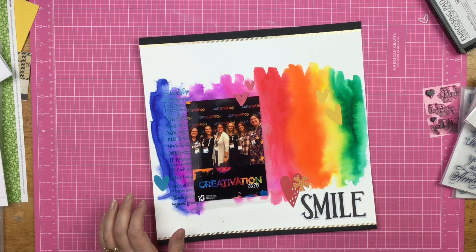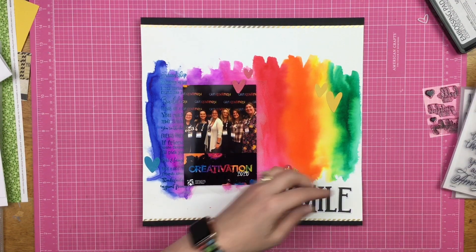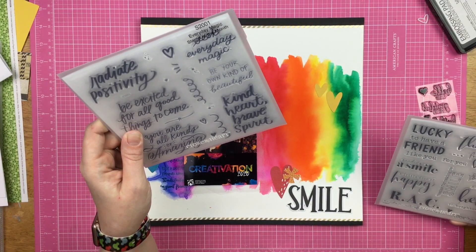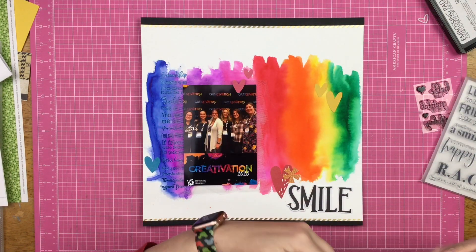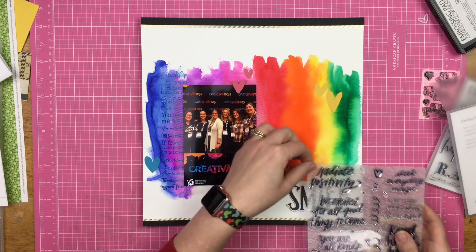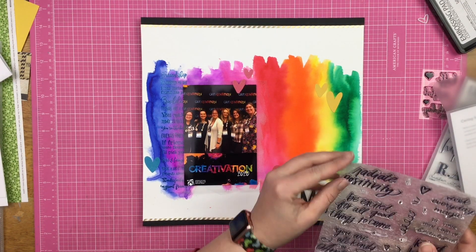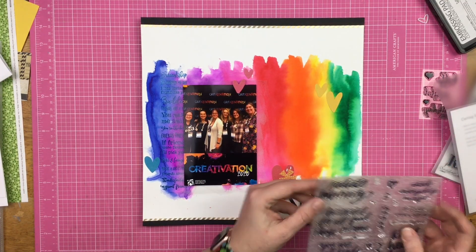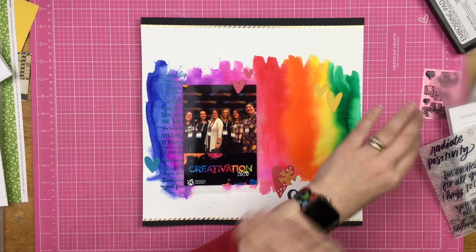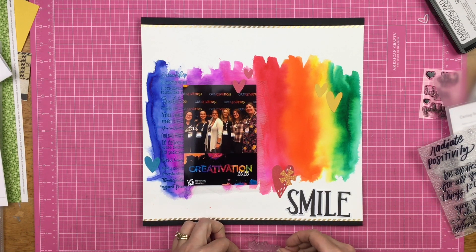I find some hearts and one little pinwheel die cut and put them over the coordinating colors. I decided to use the smile die cut as my title, which seems kind of weird when your theme is words — you'd think you could stamp your title — but I gotta be a rebel and do what I want.